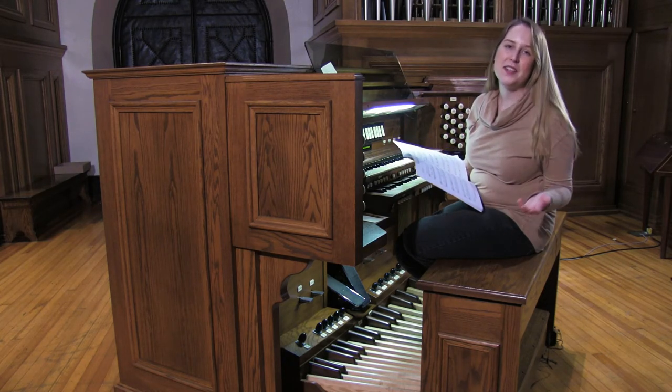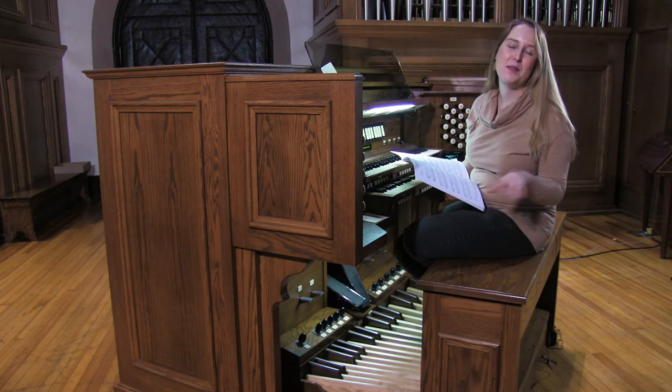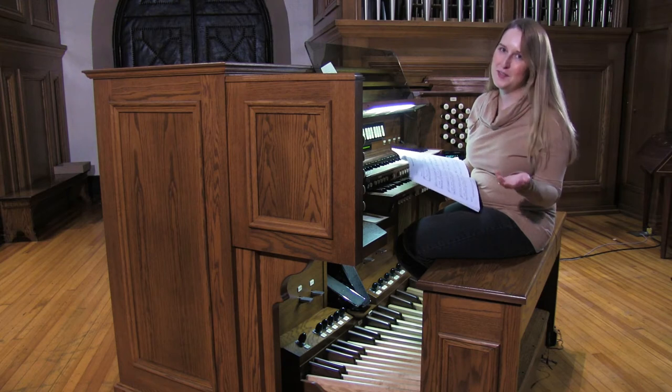It's definitely on the quieter side. So if you're going to sing this at Christmastime or Eastertide, you can play this for the prelude to cue the congregation that they're going to be singing it later.